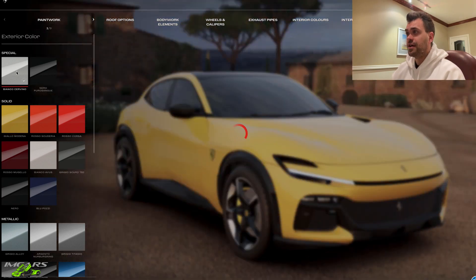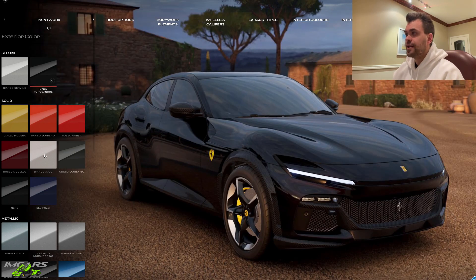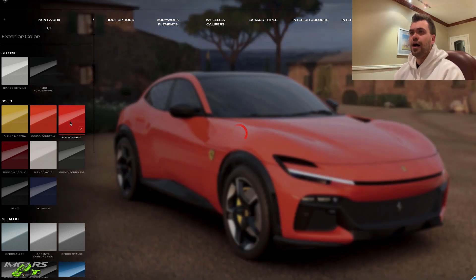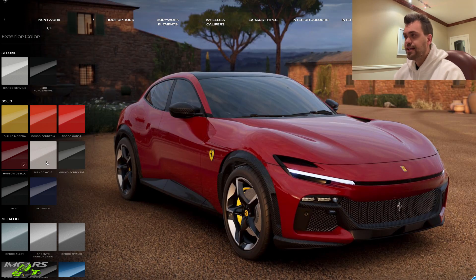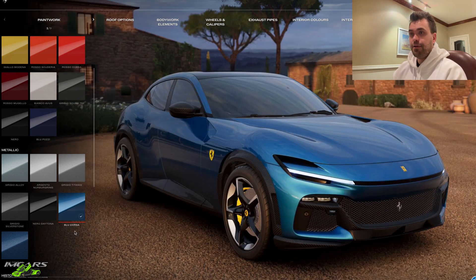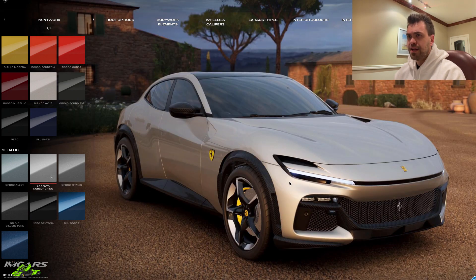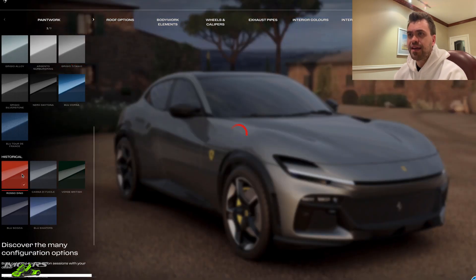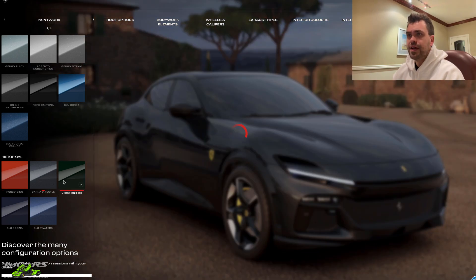So let's just have a quick wander through all the options together — the colors, the paintwork, trim, that sort of thing. White, black. I feel like this is much better looking as a bright color. I'm not sure if I want to do something traditional Ferrari like a red. Blue Corsa, blue Tour de France. I'm not really into these kind of classy, old man spec colors. I like the bright and kind of out there historical colors.